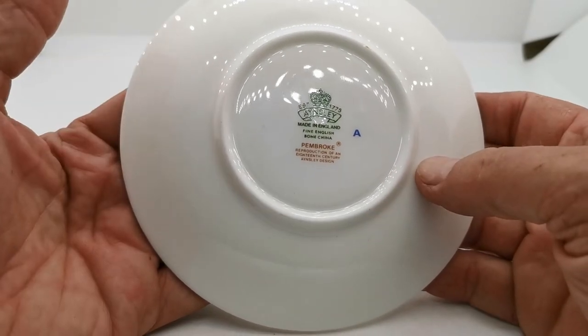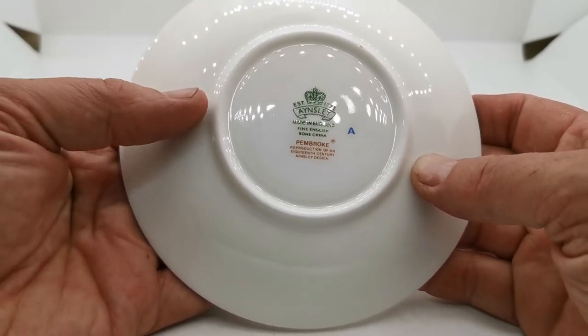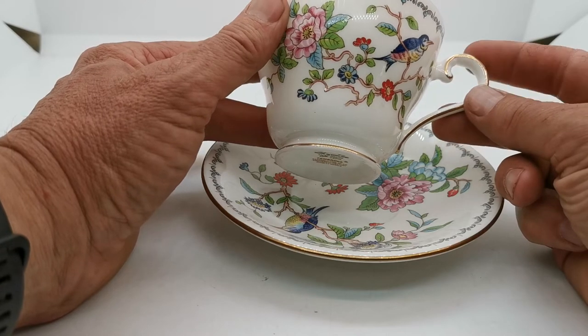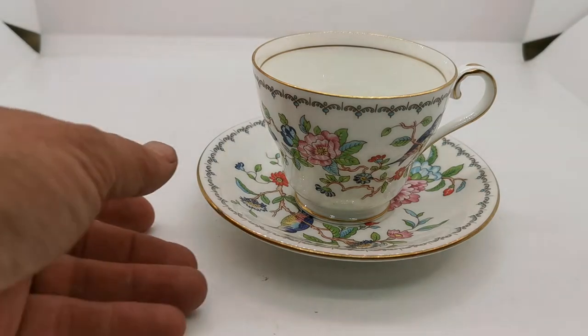Not an early piece this. It's got the copyright reproductive sort of Pembroke registered China factory mark on both pieces, dating this to probably somewhere between the 1960s and 1990s, but could be later. It's in very fine condition and a very nice set.